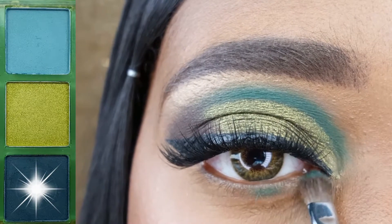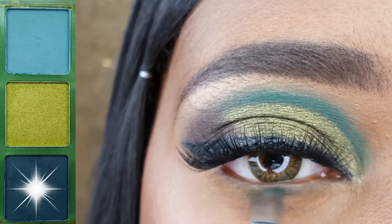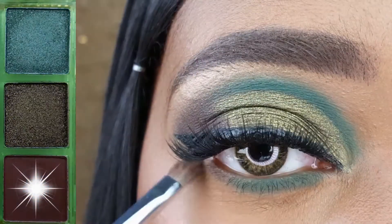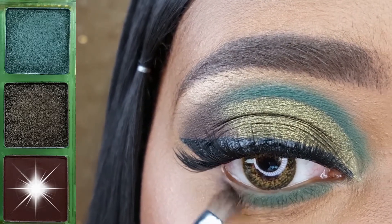I am applying this deep green to the inner three-fourths of my lower lash line with the Energy 111. I am filling in the outer portion of my lower lash line with that brown shadow I used in my crease.